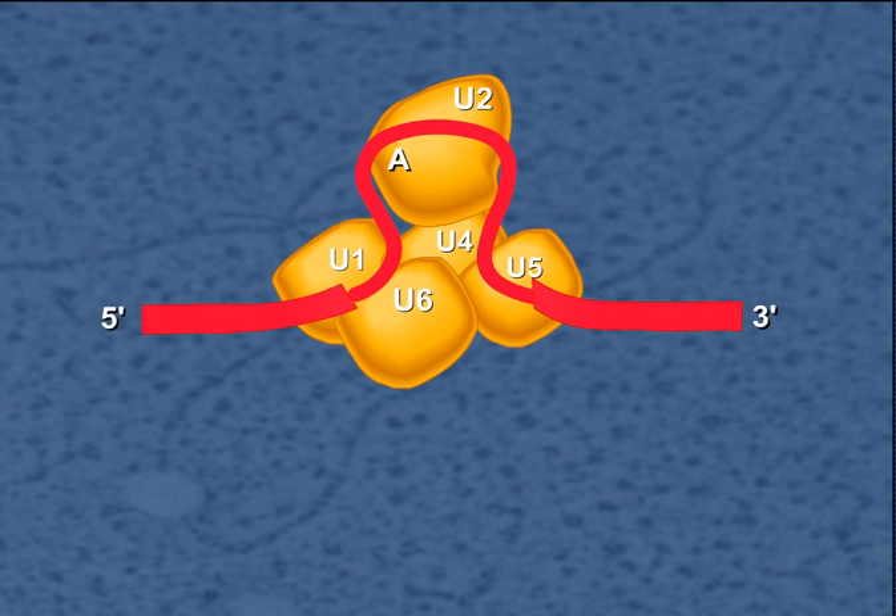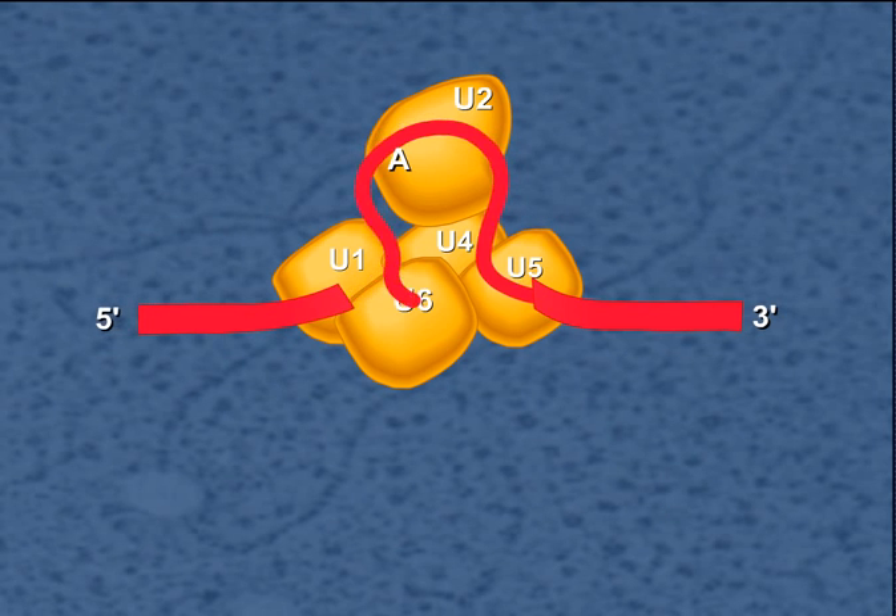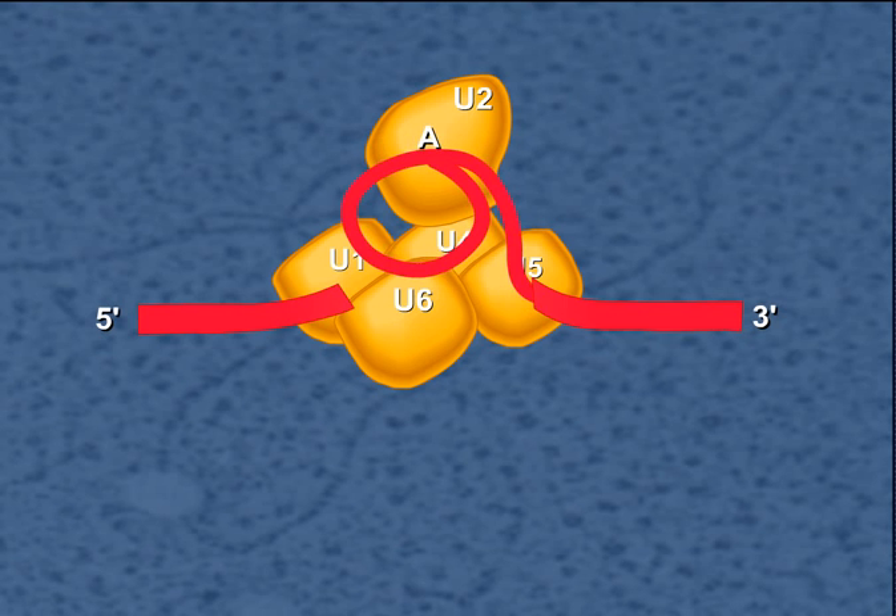The 5' splice site is cut, and the 5' end of the intron is connected to the adenine in the branch site to form a structure called a lariat.